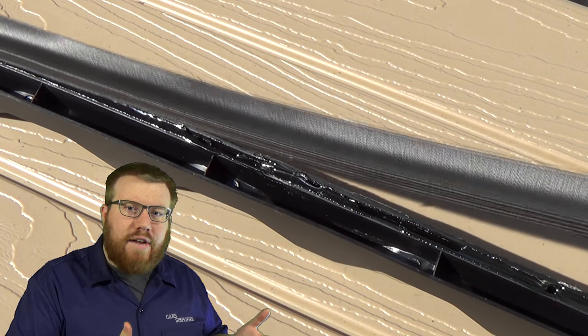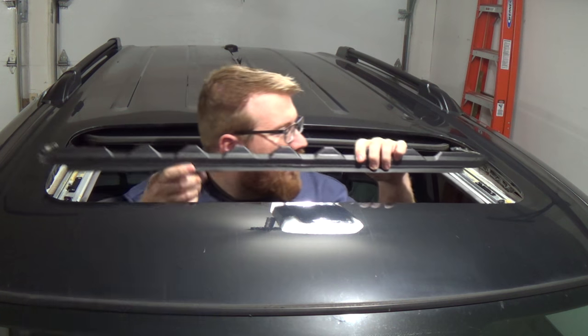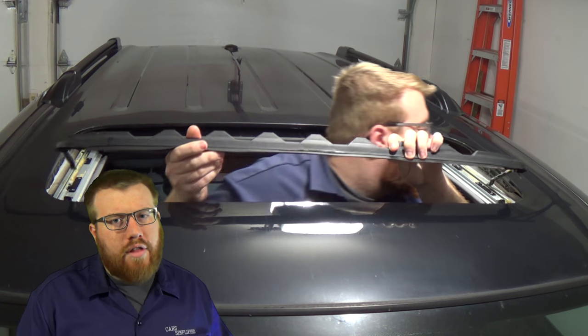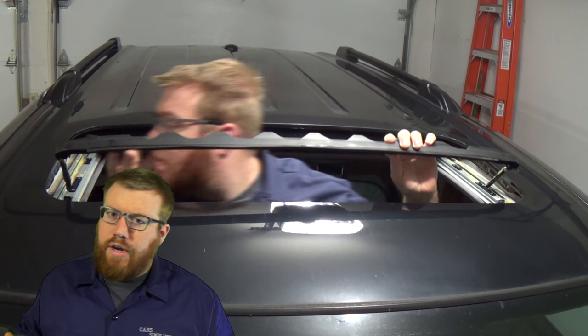Now the glue has been sitting for a while and it's ready for the two parts to come together. After combining the parts, I let the glue dry for a few hours and it's ready for assembly. This part doesn't encounter a whole lot of weather or stress when not in use, so after a few hours of drying, it's ready to be reinstalled.